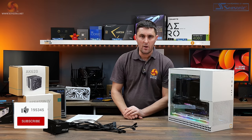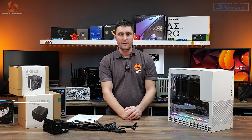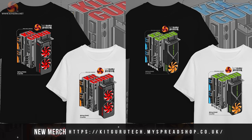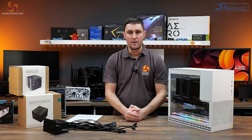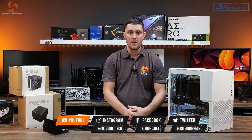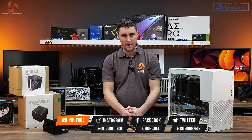I hope you've enjoyed watching this review of the Geometric Future Model 4 King Arthur. If you have, please give us a thumbs up and hit the subscribe button if you're not already subscribed to KitGuru. If you want to help support us, head over to the store for merch or subscribe to our Patreon. For all the in-depth technical reviews, head over to our website.